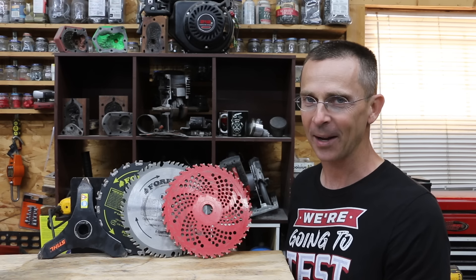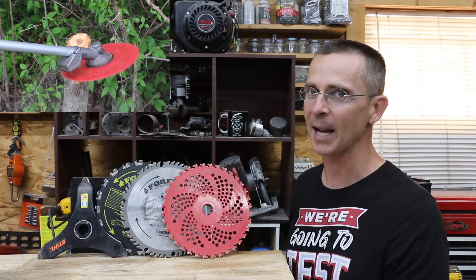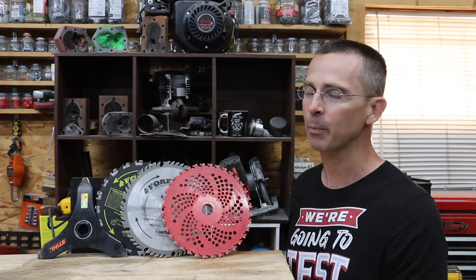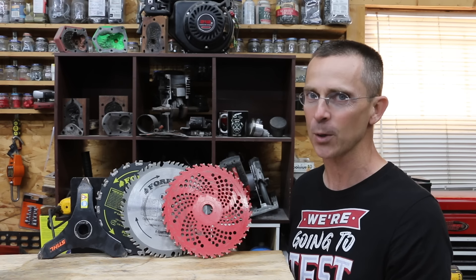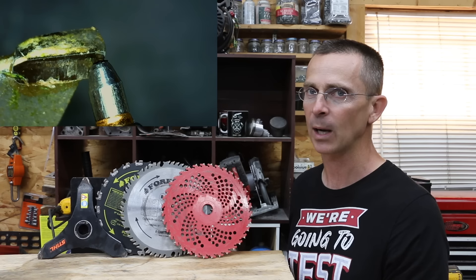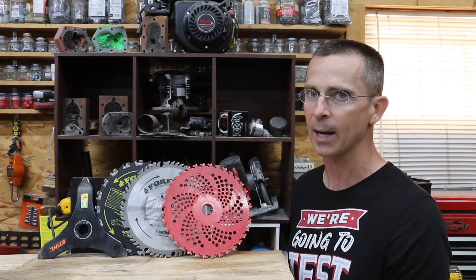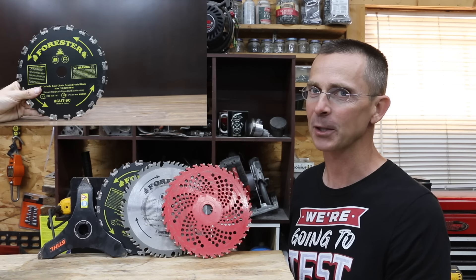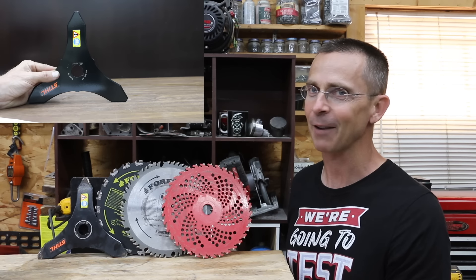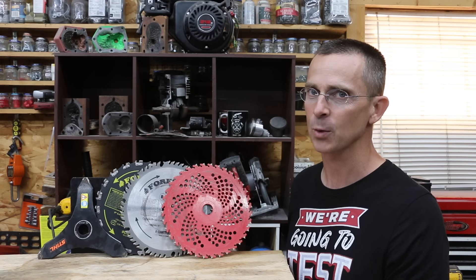So which blade won the showdown? In my opinion, the Kurtzall blade definitely won when you consider its value price of about $12 and its excellent performance, especially when new. I also like the Forrester 50-tooth blade — it performed extremely well and held up fairly well against both rock and metal. If you need a blade for the zombie apocalypse, definitely the Forrester carbide chainsaw blade. And finally, I really like the Stihl blade — it's a great choice if you're dealing with smaller brush and grass.